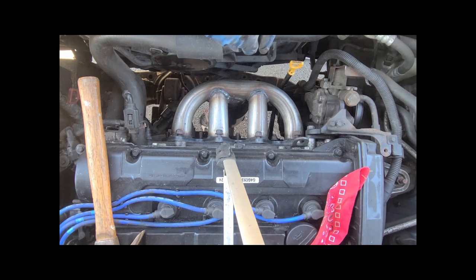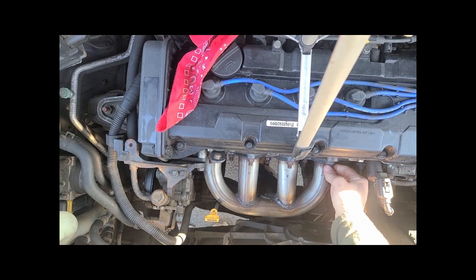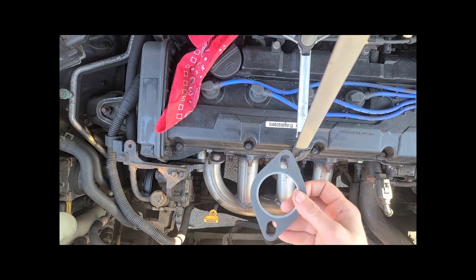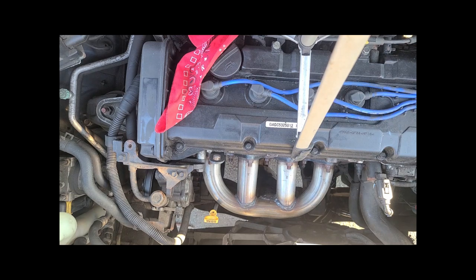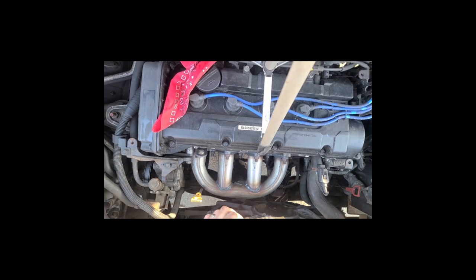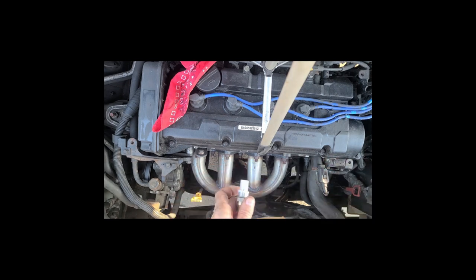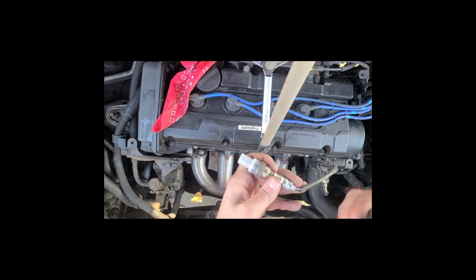I just have to spend the next few minutes tightening these all down, and then I'll bring it back when we're ready to put in the O2 sensor. Everything's tightened down up top; I've got to go from underneath and tighten things up. This kit I bought actually came with the lower gasket and bolts, which is a little more than I expected. I'm going to tighten it up from underneath and then show you how to put in new O2 sensors.